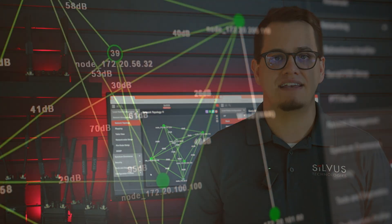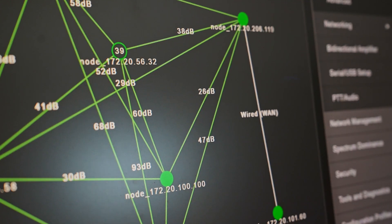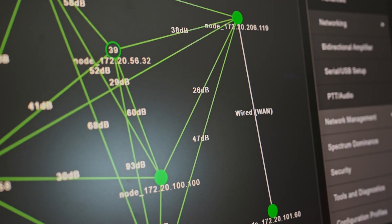Here's how it works. StreamCaster MANET radios within wireless range of each other communicate via our powerful MN-MIMO waveform. Then, as radios move beyond line of sight, StreamConnect can be used to ensure continuous connectivity throughout the internet or any other IP transport technology, all without the need for user intervention.